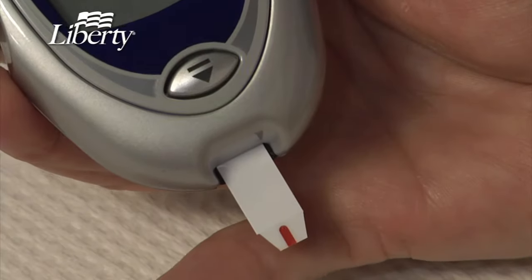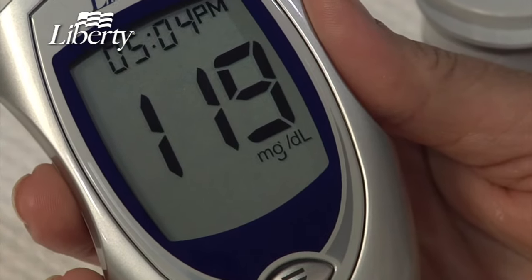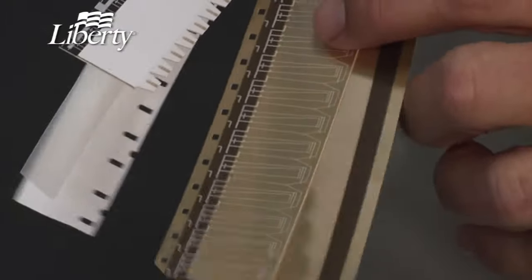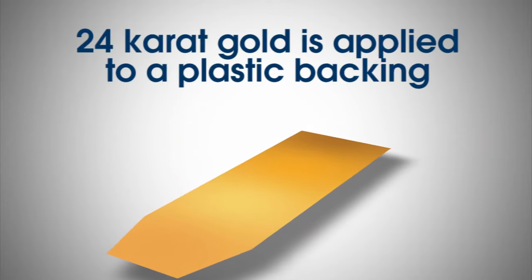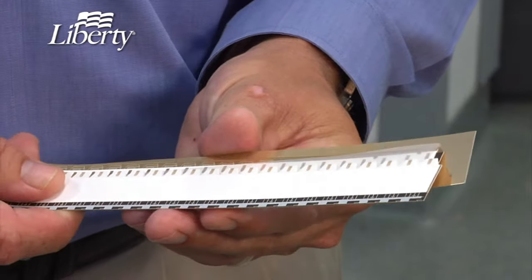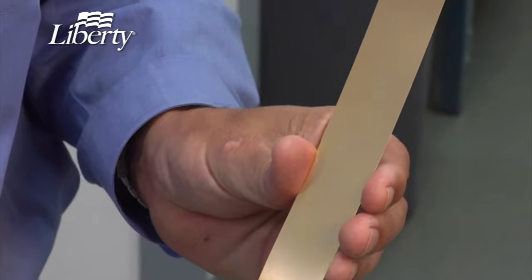The strip and meter technology working together produces blood glucose readings in as fast as four seconds. The strip manufacturing process uses multiple layers of materials. Our base material is constructed using 24-karat gold that has been applied to a rigid plastic backing. Gold is an extremely efficient conductor of electricity that improves the accuracy of the results.